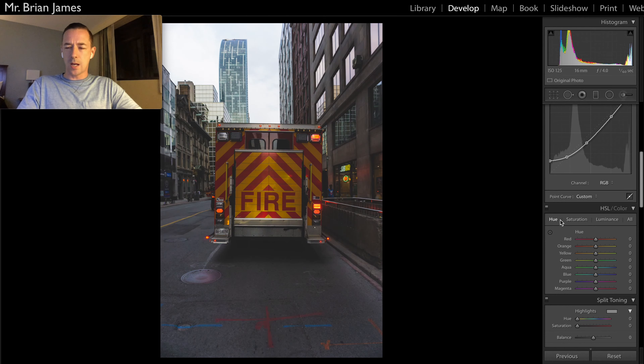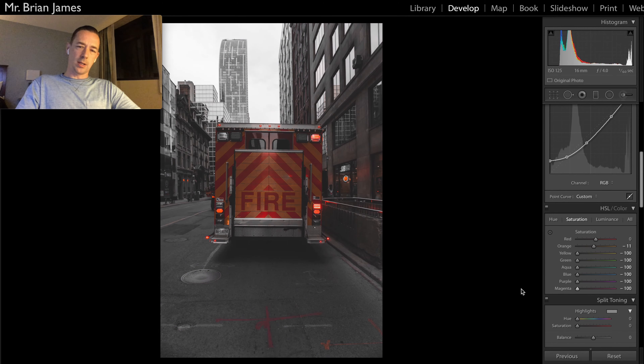Let's go down here to the hue saturation luminance tab. We'll go to the hue tab. First thing is we're going to go minus 10 on the oranges. We're going to take down the yellows all the way — minus 100. And then in the saturation tab, we're going to go minus 10 on the orange. We're going to leave the red slider where it is, and we're going to take everything else all the way down to minus 100: yellow, green, aqua, blue, purple, and magenta. What that does is it strips a lot of the color out of the photos — I'm doing this strategically to just highlight certain colors.